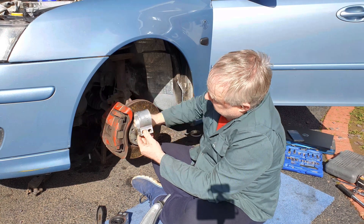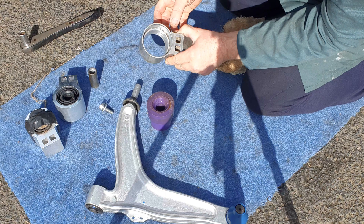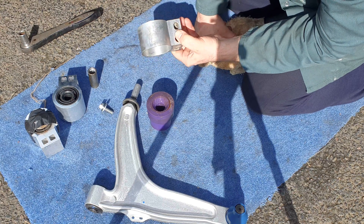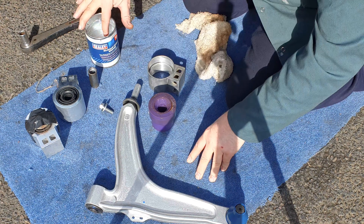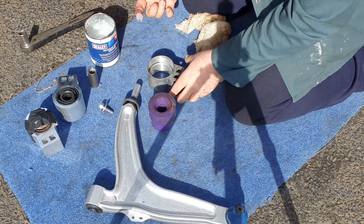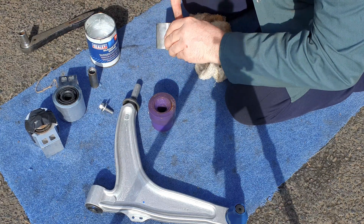Once you've got the bush out, you can see there's a step halfway down the housing. Clean the inside of the housing with a wire brush and a drill, then wash it out with brake cleaner. The bushes come with a little pouch of silicone grease, so apply some to the inside of the housing.